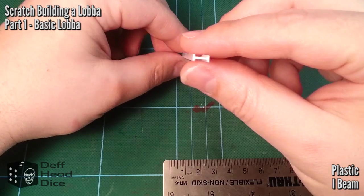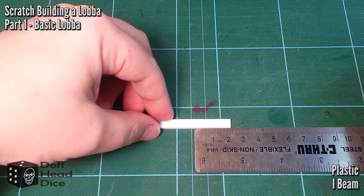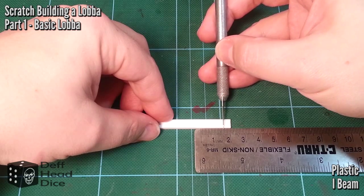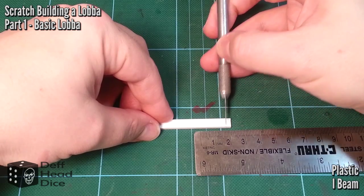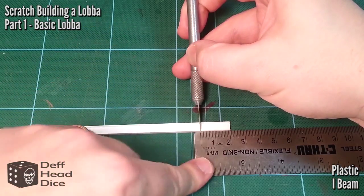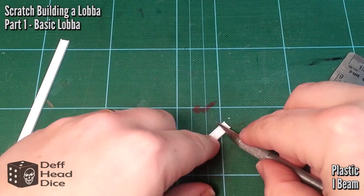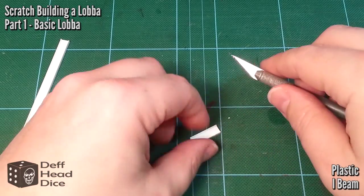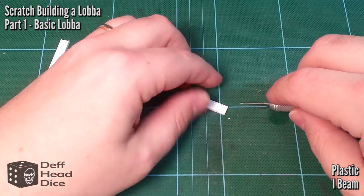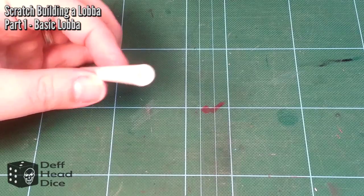I've got an I-beam cut to about two centimeters. This is going to be the back of the lava — basically the trailer hitch for pulling it around. Although you never see orcs pull this stuff, I'm sure it's a grot that has to drag it by hand. It also adds a bit of aesthetics. I've cut five millimeters in on one piece and shaved off the top part of the I-beam — that allows us to glue it to the bottom of the base.